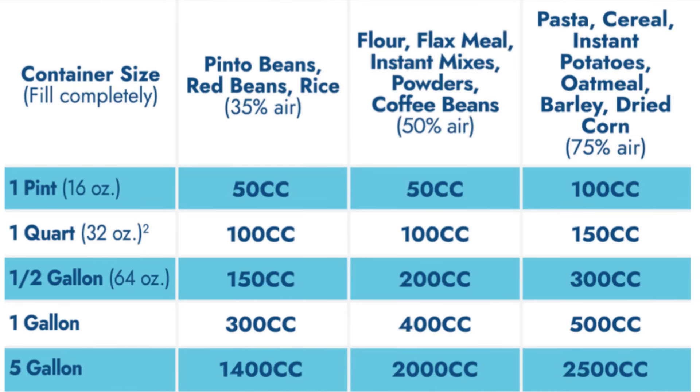If you want to follow the PackFresh chart I'm showing here, that is totally fine — they are experts in this. They know what they're doing. For anything related to mylar bags and oxygen absorbers, PackFresh is the authority.